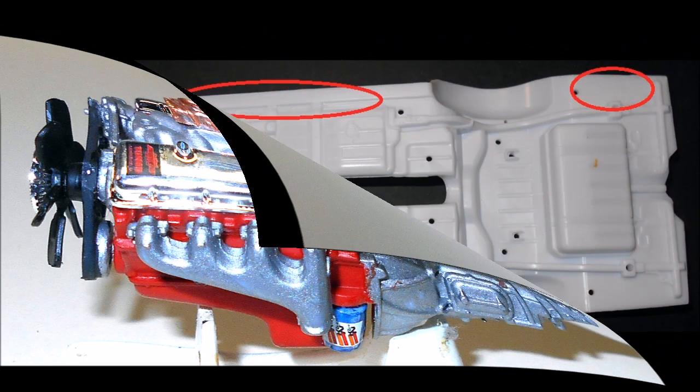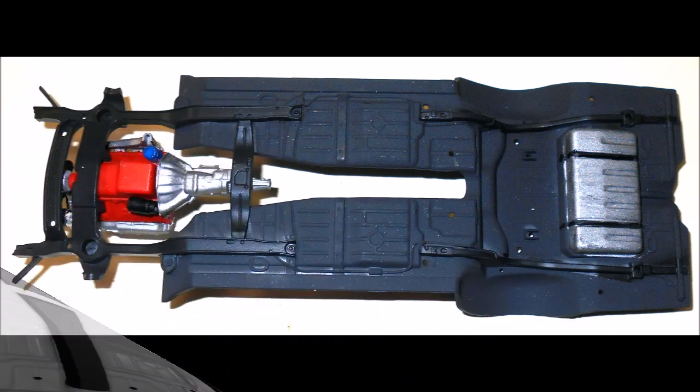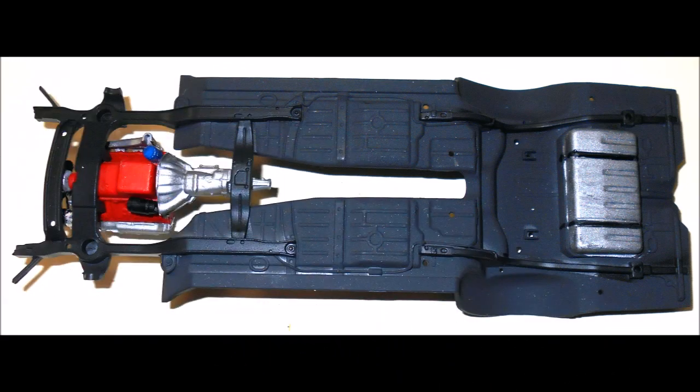The red circles here indicate some copyright scripts that are molded into the chassis pan, so you may want to remove those with scrapers or sand them off. Then the chassis is painted flat black with semi-gloss black frame rails and a steel tank. Then add the motor into place on the rails.